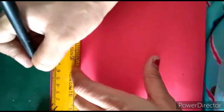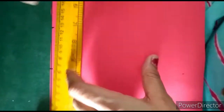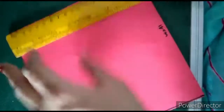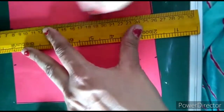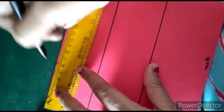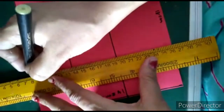We will mark it from 6 centimeters, then 12 centimeters — 6, then 12, and then 18. Now we will join these lines. Similarly, we will make the same 6-centimeter distance markings on the other sides and join these lines.